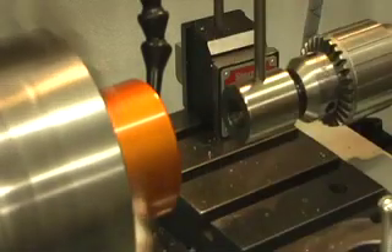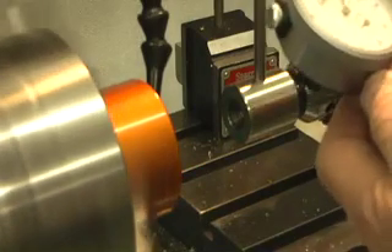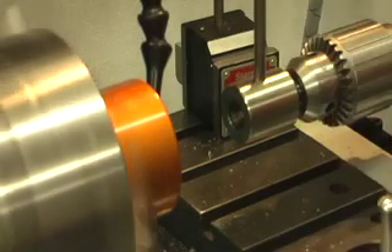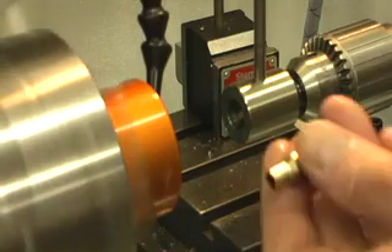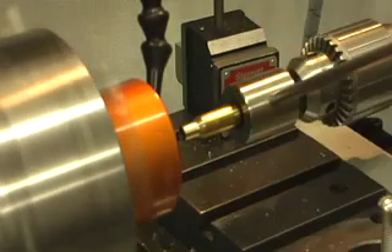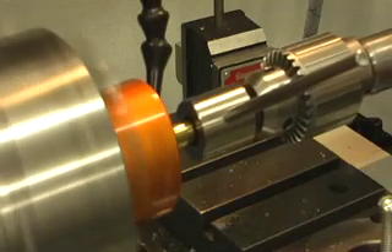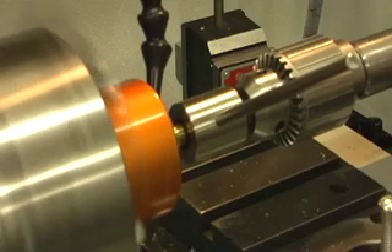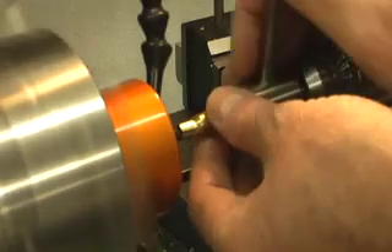Take it off. You can actually just measure it to check to make sure that it is done, and it is absolutely perfect. Lock up and straight onto the mandrel. Nice and slowly off. The case is done.